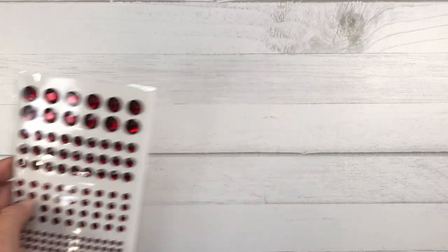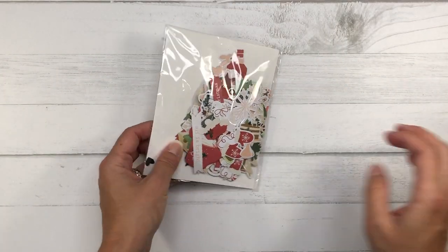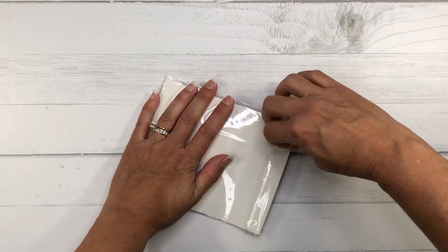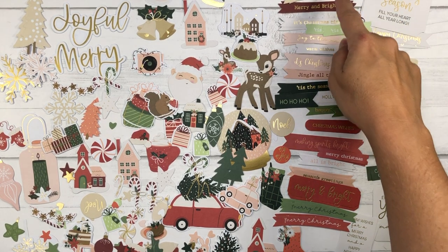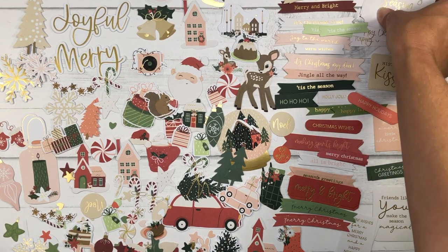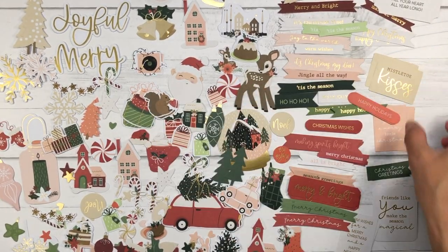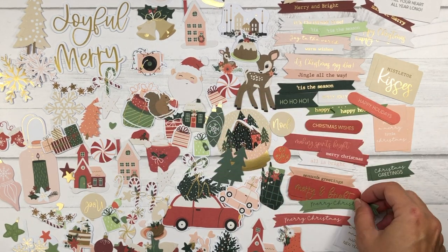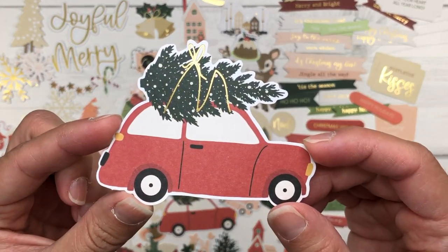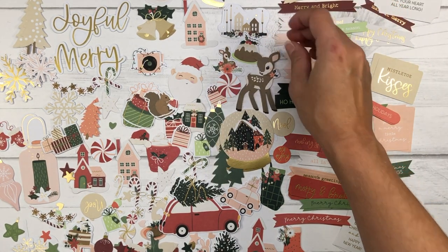There's also a large sheet of red gemstones in four different sizes and a pack of red sequins. Also included is a pack of die-cut shapes and die-cut journal tags. The die-cut shapes include pieces to make little scenes on your cards, as well as several sentiment pieces: 'May the Joy of the Christmas Season Fill Your Heart All Year Long,' 'Mistletoe Kisses,' 'Friends Like You Make the Season Magical,' and some smaller banner sentiments. Scene shapes include the old-fashioned car with Christmas tree and a little snow globe. You get two of each piece.